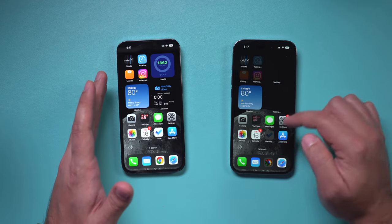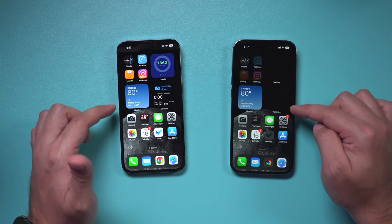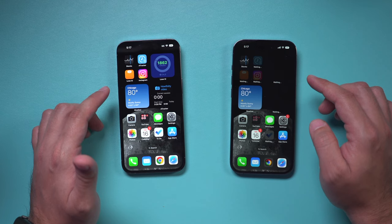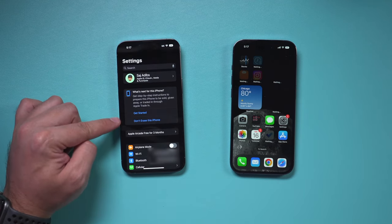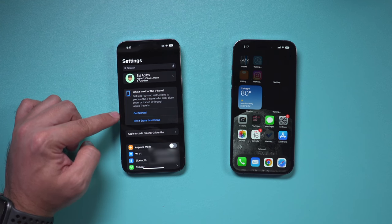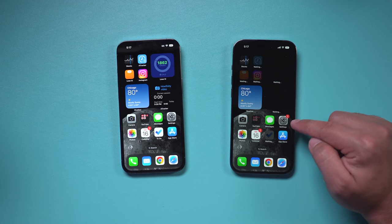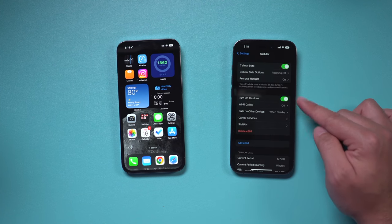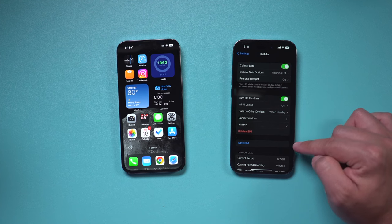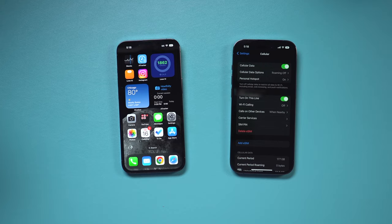A lot of my apps are still downloading here, so make sure all your widgets and apps download before erasing the old phone. If you decide to erase it, go to Settings — you should have a message there that says 'Erase,' and you can get started from there. If you had any issues with your cell phone setup, go to Settings on the new phone, tap Cell, and this is where you can connect with your existing provider or add an eSIM. You no longer need a physical SIM with iPhone 14 and later.